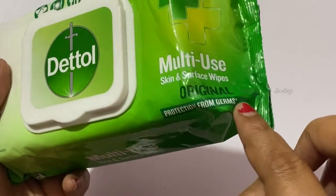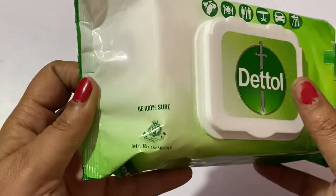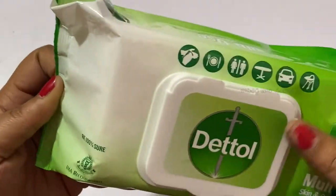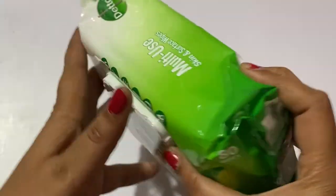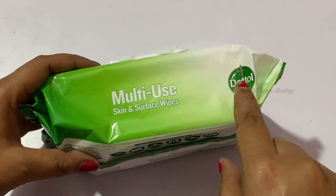So we have Dettol multi-use skin and surface wipes. I will show you how to use them and I recommend these wipes. We will also show you how to use multi-use skin and surface wipes.